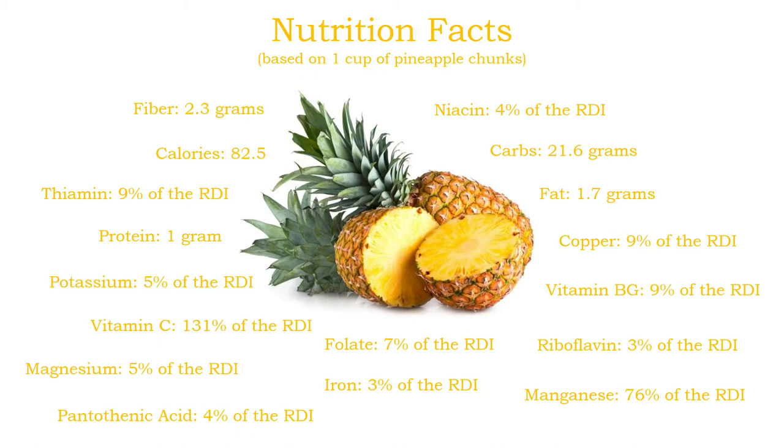They are especially rich in vitamin C and manganese, providing 131% and 76% of the daily recommendations respectively. Vitamin C is essential for growth and development, a healthy immune system, and aiding the absorption of iron from the diet. Meanwhile, manganese is a naturally occurring mineral that aids growth, maintains a healthy metabolism, and has antioxidant properties.